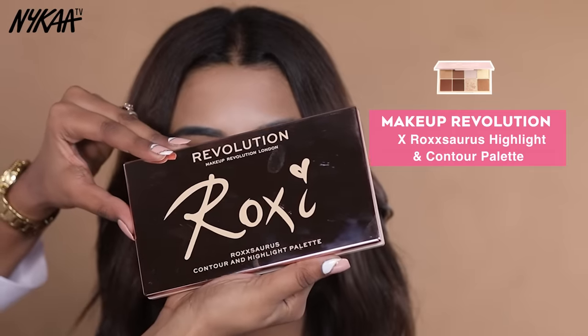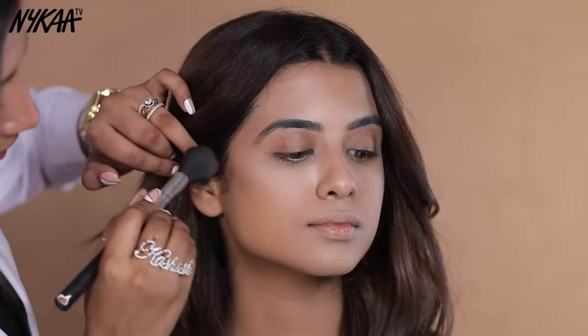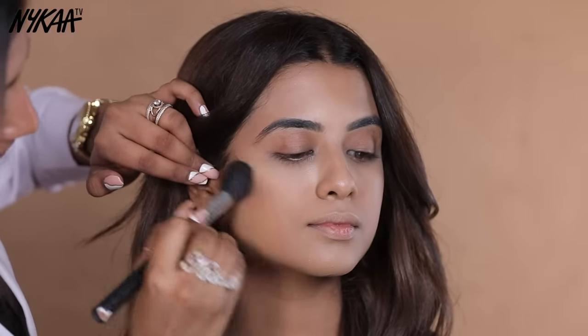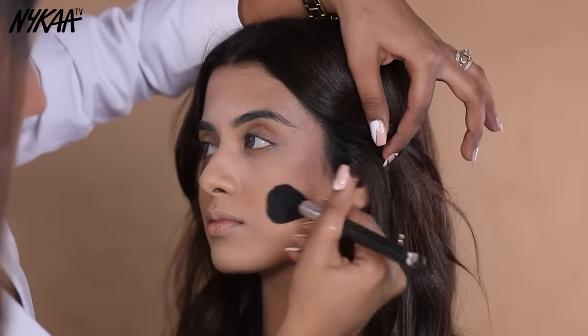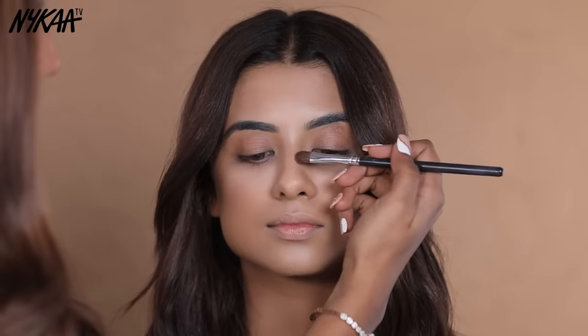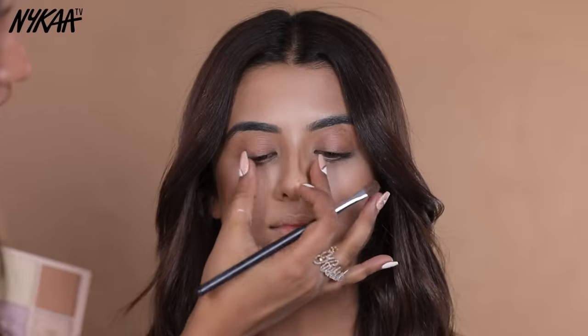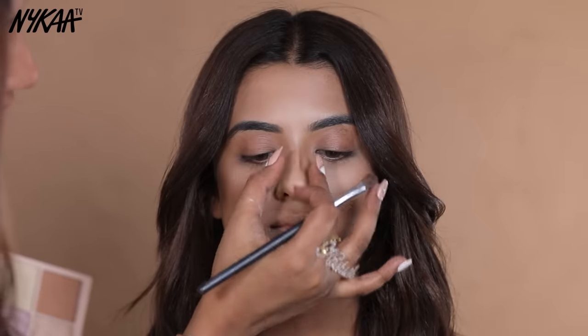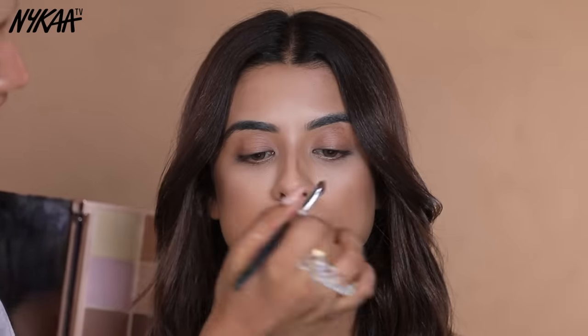Now I am going to contour the face and explain the guideline of contouring — which areas to contour and how to blend. I am using Revolution Contour and Highlight Palette, picking the round contour colour. Start from the top of the ear to the end of the eyebrows. For nose contour, apply the product only in the nose area in a very small quantity — just two lines — and blend it to give your nose a defined shape.